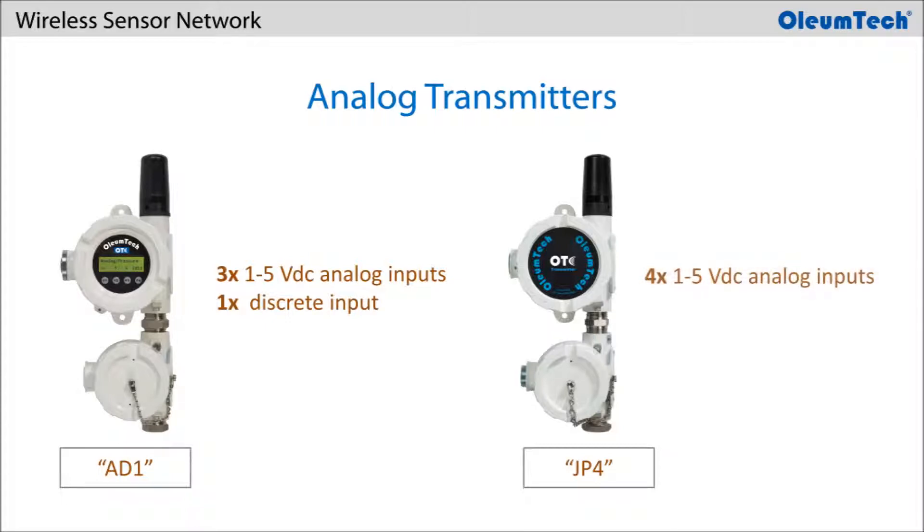The non-LCD version SM series analog transmitter, the JP4, offers 4 1-5V inputs. Both the AD1 and JP4 provide a 3/4-inch to 1/2-inch NPT adapter for easily connecting to pressure transducers.